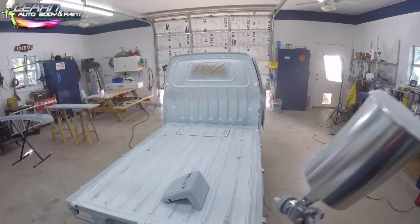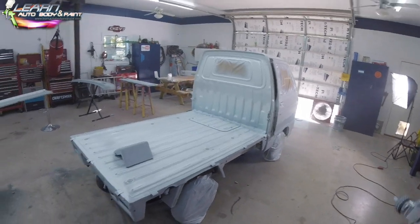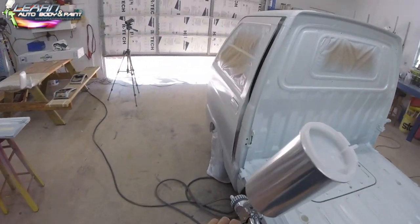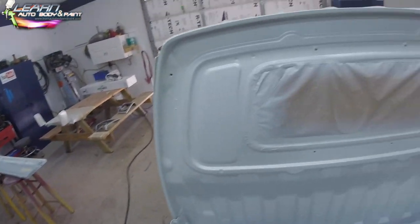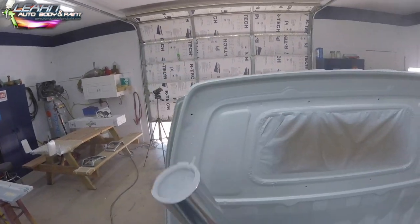Another good tip: always check your paint level. You can see I quickly checked my paint here — you don't want to be painting a full panel and run out in the middle of doing a hood or something like that. It's not going to hurt your paint job, but it's better if you don't run out while you're spraying a large panel.